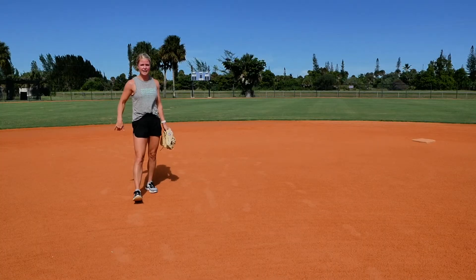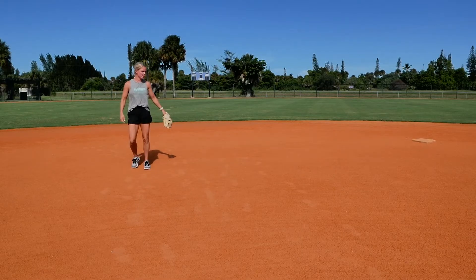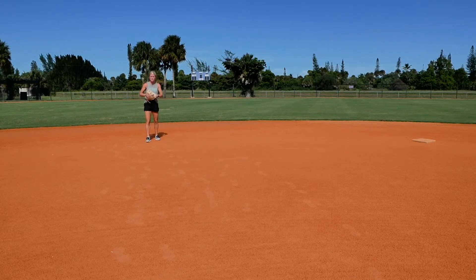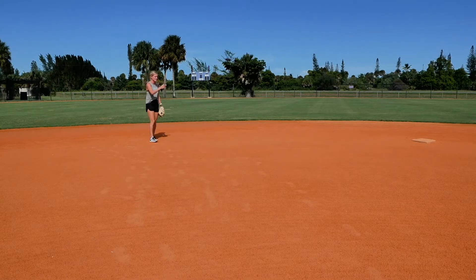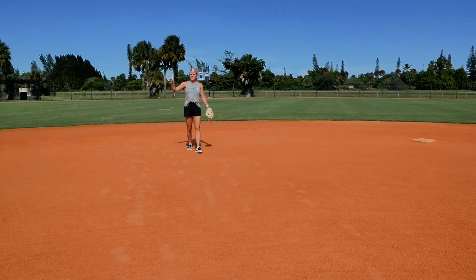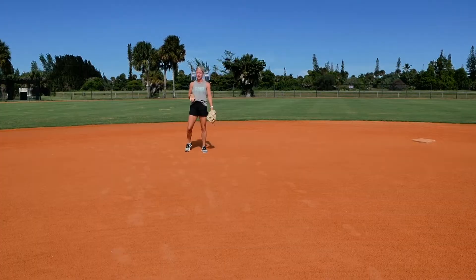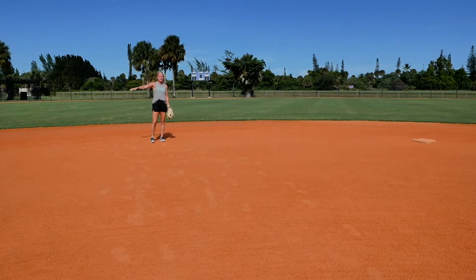With a runner on first base, I had to be shaded more towards second base — playing close to second because I needed to make sure I could get there if that girl took off to steal. Once I was shaded up the middle, I immediately told my third baseman, 'I'm shaded up the middle, you've got that five-six hole,' just like we talked about earlier. So my third baseman had to come off the line just a bit to cover that area.